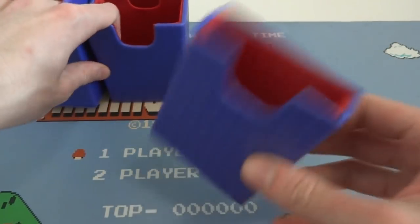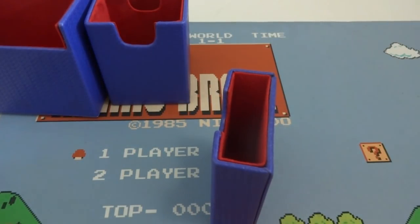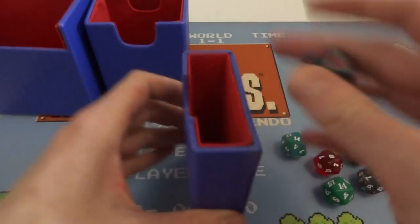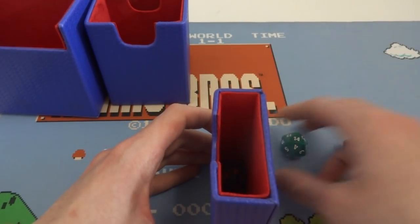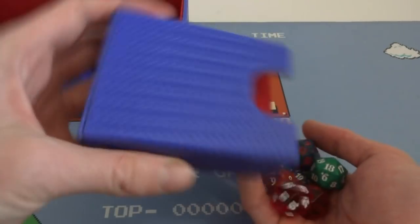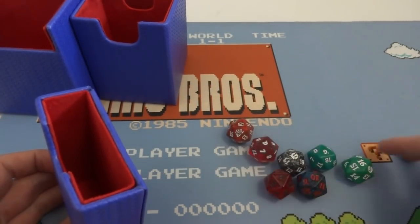First I want to start with the small little container. It says you can put like dice and stuff in there, so I just have a bunch of dice here. It fits — you can put some dice in here. The 20-sided dice, how many do I have? This is seven. It fits seven 20-sided dice in there, which is good since not all deck boxes can fit them.